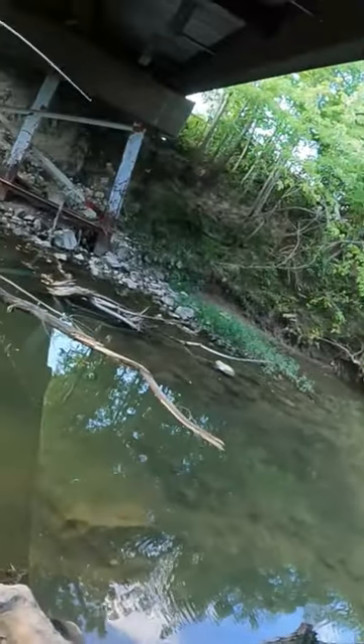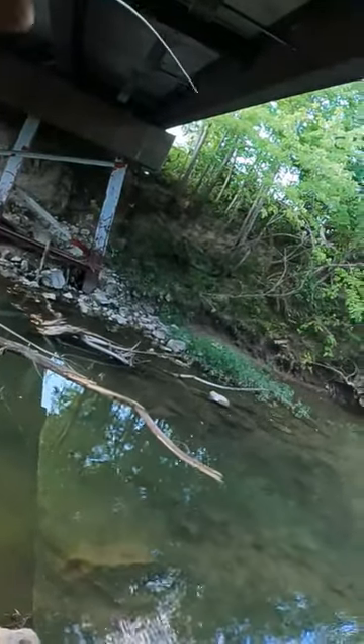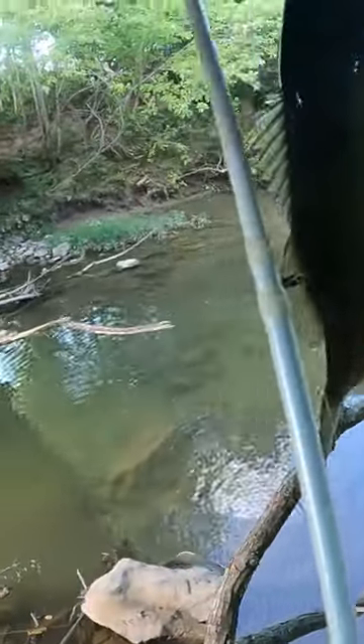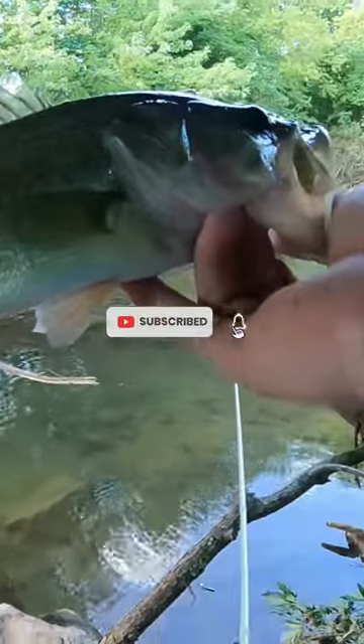Took a while but I eventually hooked a nice bass. That's a pretty good one — good old creek bass, good old creek.